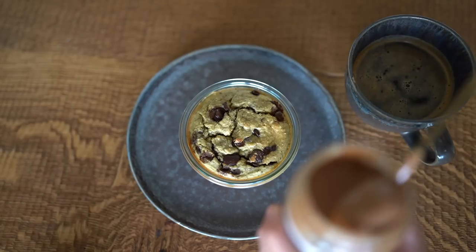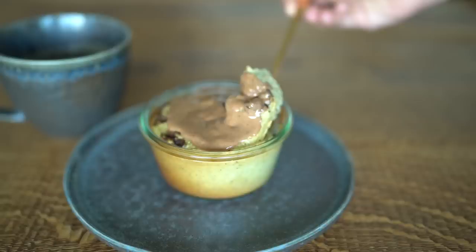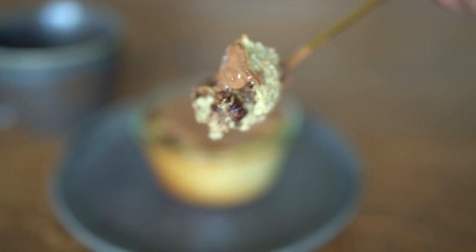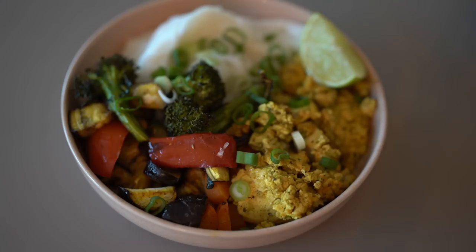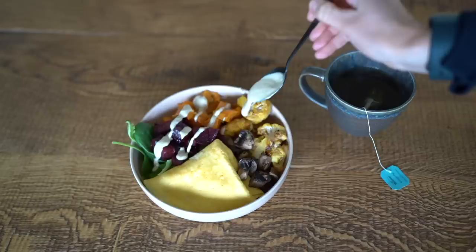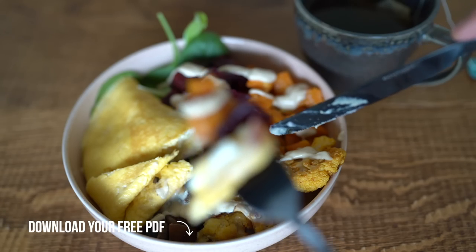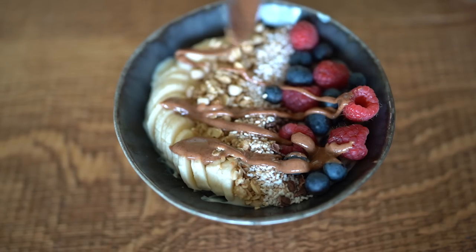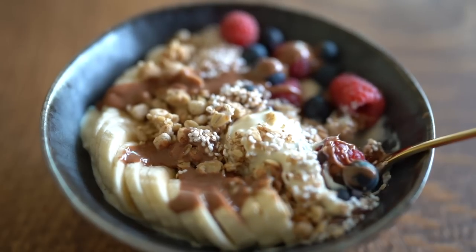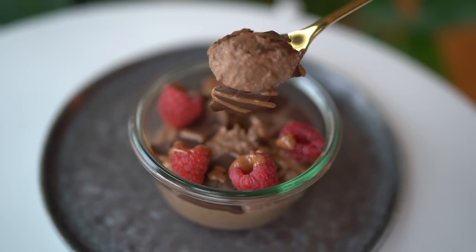I recommend watching the whole video to see how I build each meal and why. Additionally, I created a PDF with all recipes, meal prep instructions, a grocery list, and tips for adjusting the meal plan according to your needs — free to download in the description below. I like to meal prep most of my meals on Sundays to be prepared from Monday until Thursday, and then we have a small meal prepping routine on Thursdays to get us through Sunday again with fresh meals.